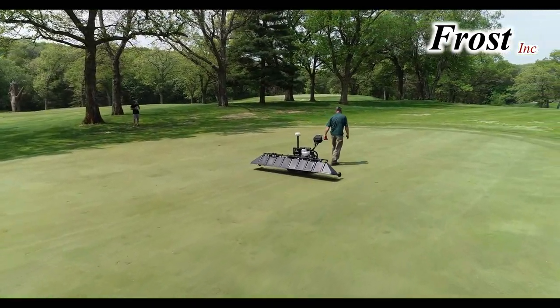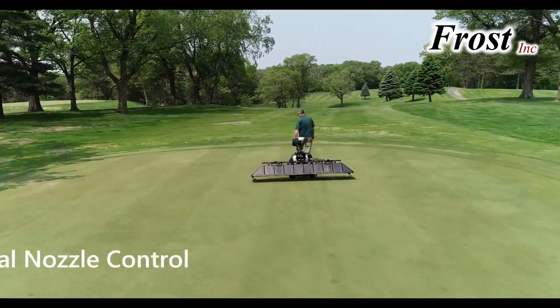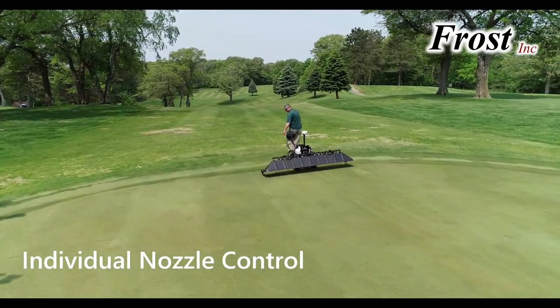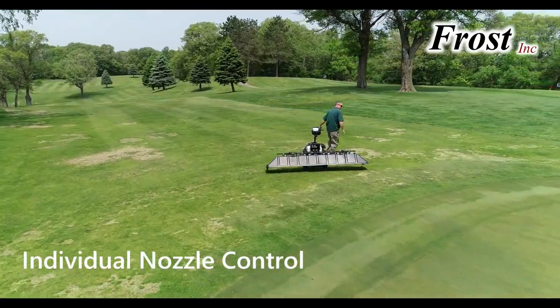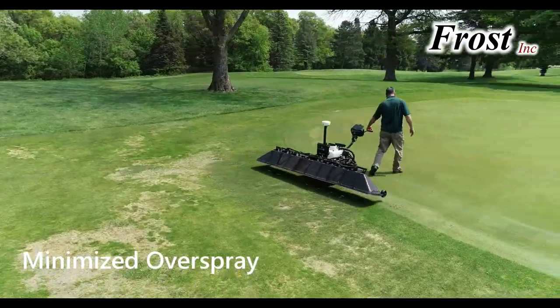But accuracy and application is still dependent on full boom activation — until now. The Ninja GPS Spray Control System controls each nozzle independently to minimize overspray, especially at the edges of the green, and a regulation valve ensures the rate as nozzles are shut off.